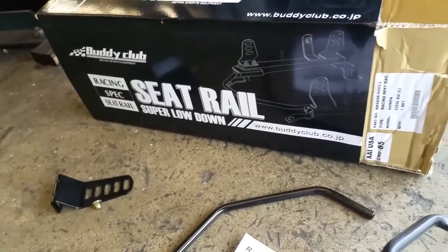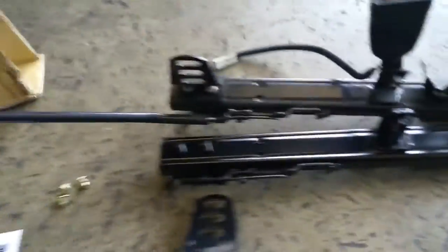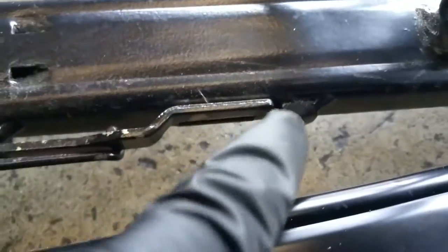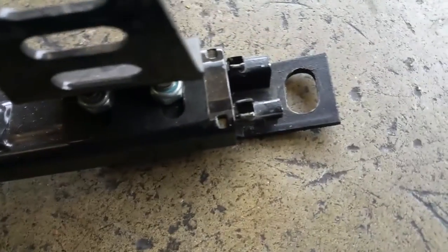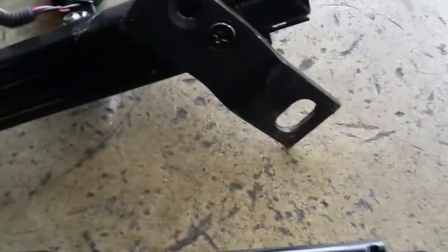This video showcases the differences between a knockoff and a real Buddy Club seat rail. First, on the knockoff seat rail you can see there's a gap on the locking pin, and the real one does not have a gap — it's solid.